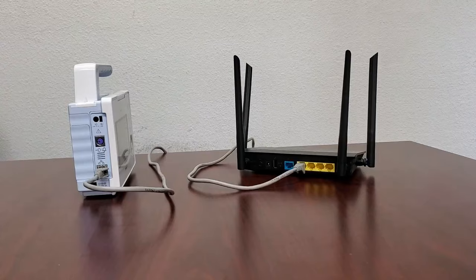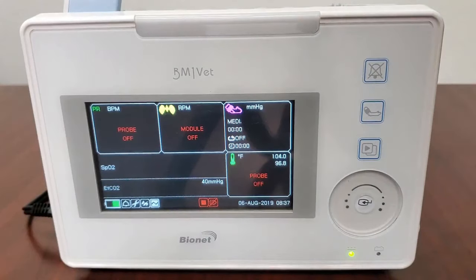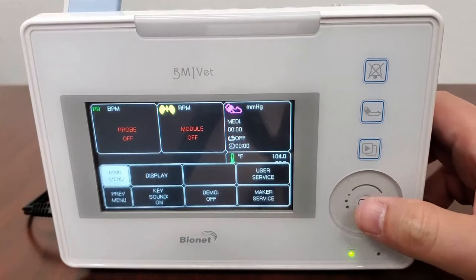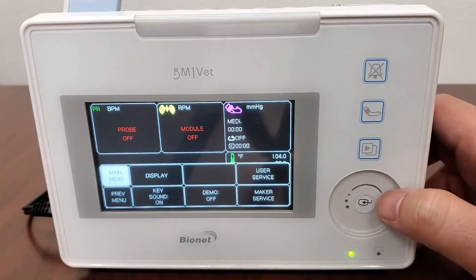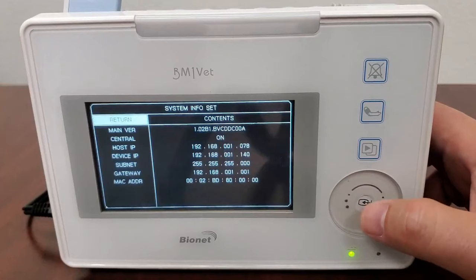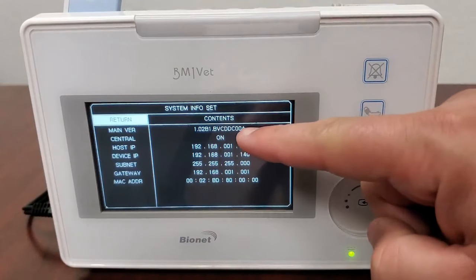Let's now establish the connection parameters on your BM1 VET. From the main screen, use the touch wheel to highlight the wrench icon and press the Select key. Wheel over to User Service, select, and then wheel over to System and select. In this menu, ensure that Central is set to On.